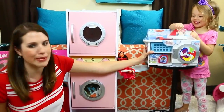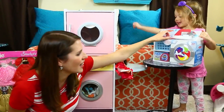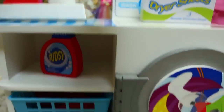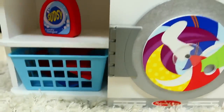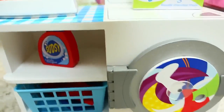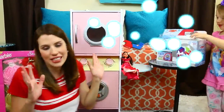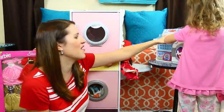Are you opening it? Wow, this is by Melissa and Doug and it comes with like clothes you can wash, dryer sheets, a laundry checklist - which that's crazy - a piece of clothing that you can iron, the washing machine of course, suds, soap, a little bit of everything.